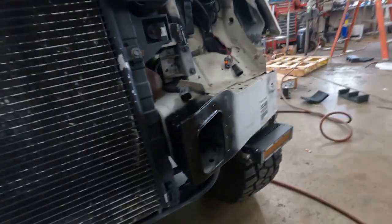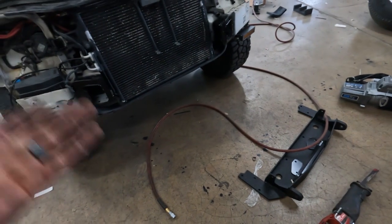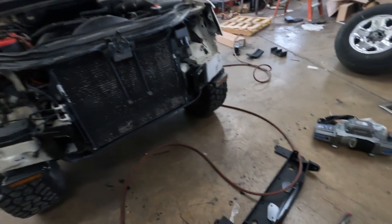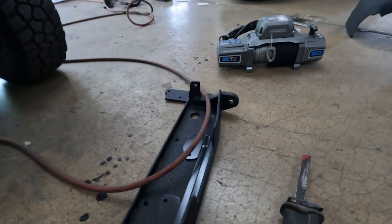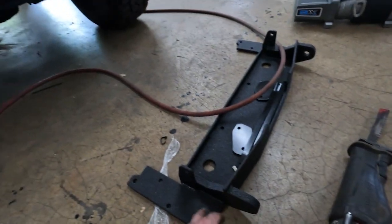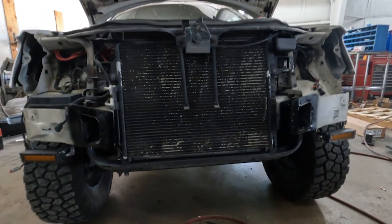Got everything all trimmed up and painted — it's looking good, pretty happy with everything. The next step is to lift the plate that's sitting right there up into position and get it start getting it bolted. We are going to have to drill two holes, right here and here, using the hitch mount as a guide. I went ahead and had this sprayed with bed liner to match the bumper over there, so it all looks real nice and clean.